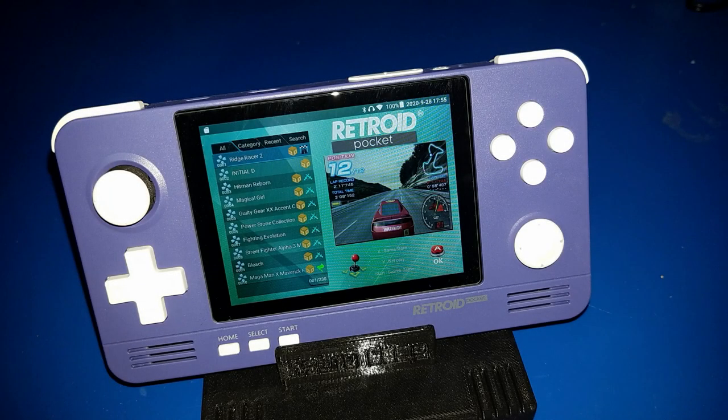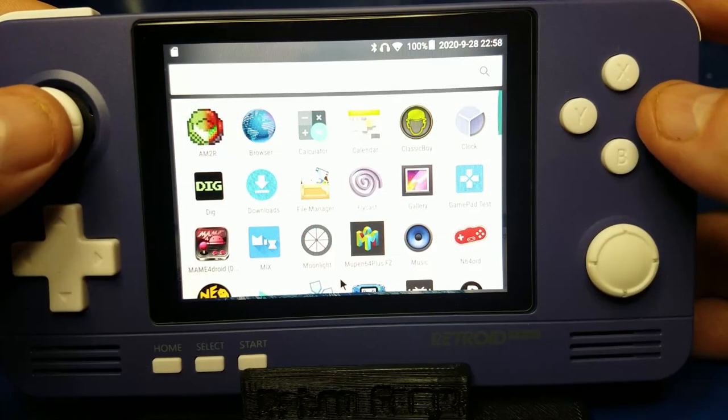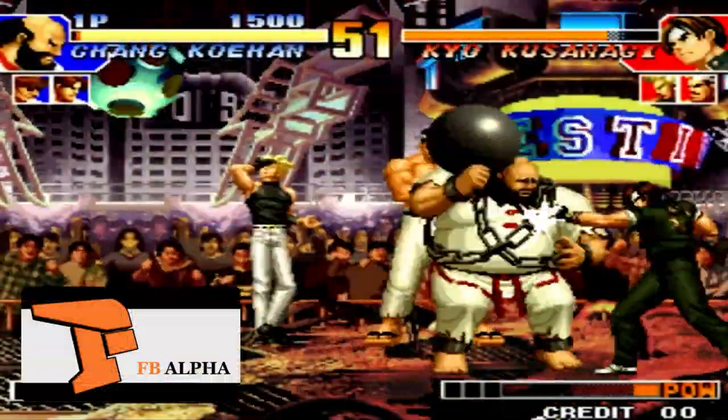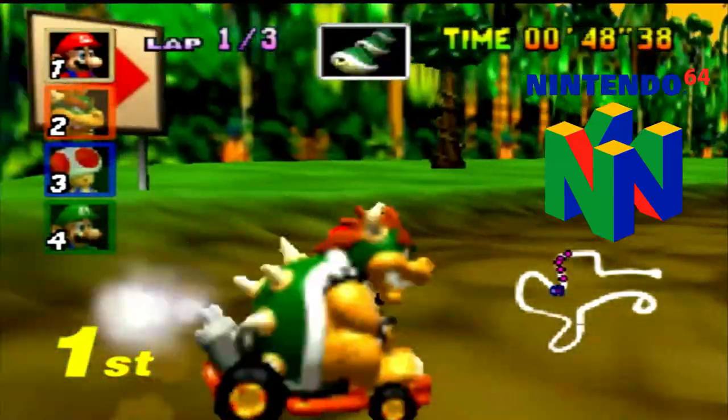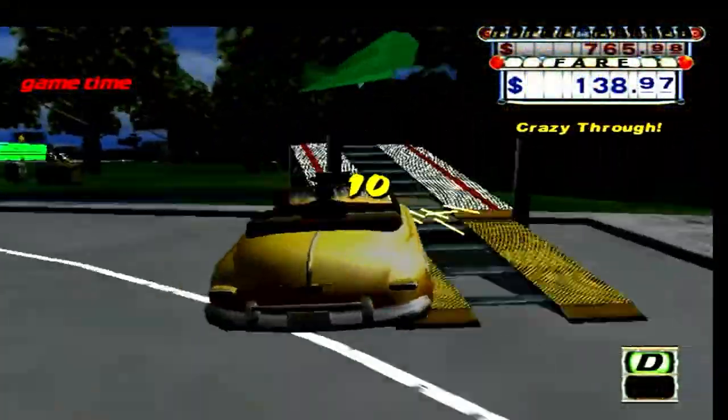Hello and welcome to Wagner's Tech Talk. Today we're going to take a look at the Retroid Pocket 2. This retro gaming device includes two operating systems including Android and Retroid OS. We're going to unbox it, set it up, and of course we're gonna play a few games as well. So let's go ahead and get started.